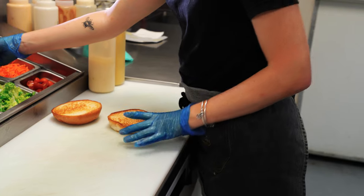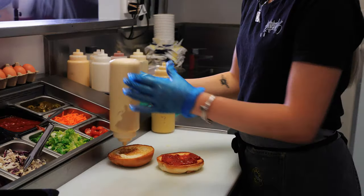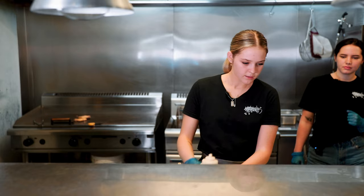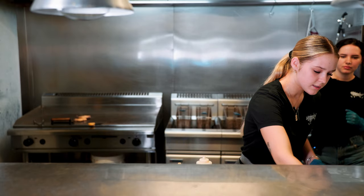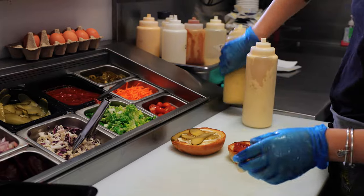First we're just going to add some tomato jam on the bottom. We add some habanero mayo, and then some pickles and mustard.